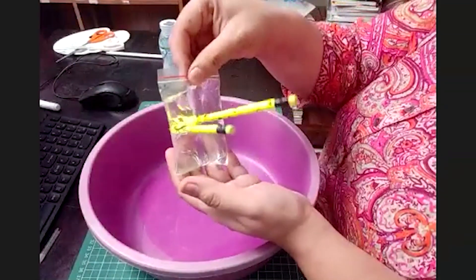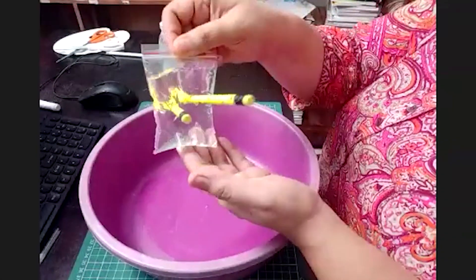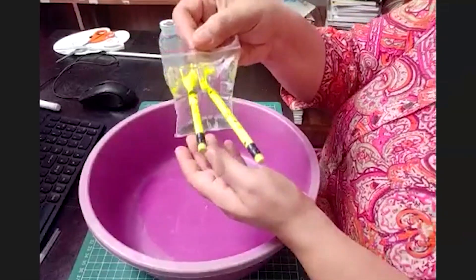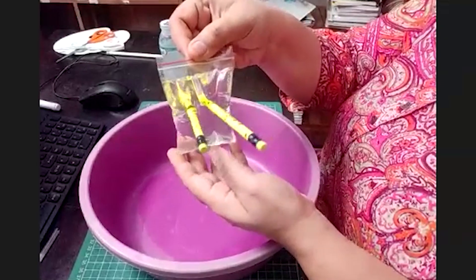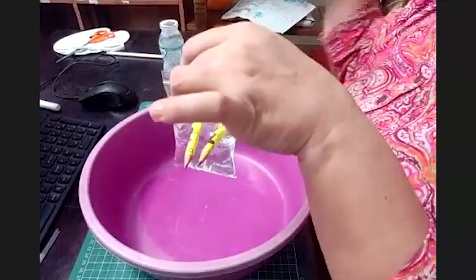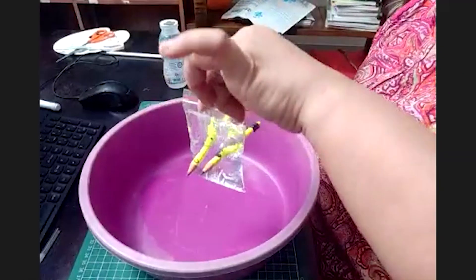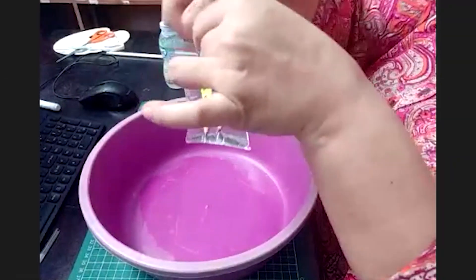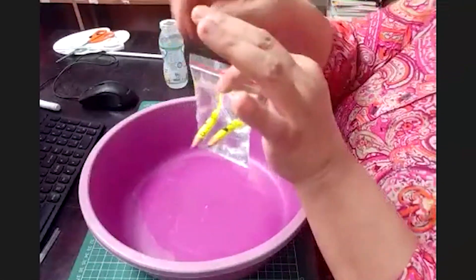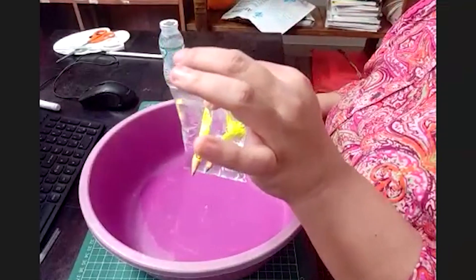So this is a simple science experiment where I have taken a zip pouch, sharpened pencils, and regular water — which we regularly drink and use for other stuff also. I have just filled it with water, and then I have pushed my pencil inside quickly from both sides, and not a single drop of water has fallen down. This is because the molecules of the pencil and the molecules of the polythene quickly and tightly hug each other, thus sealing this place, and not a drop has fallen down.